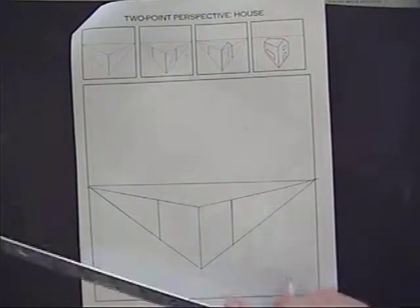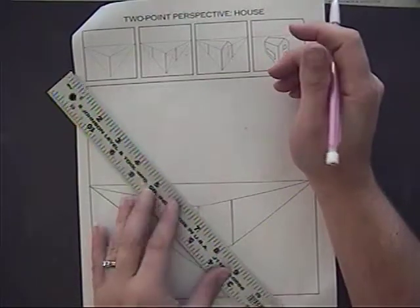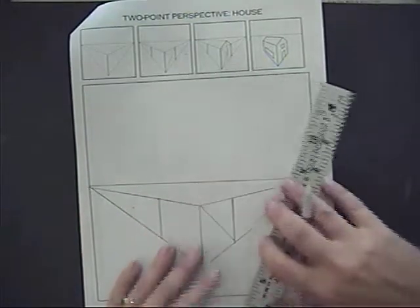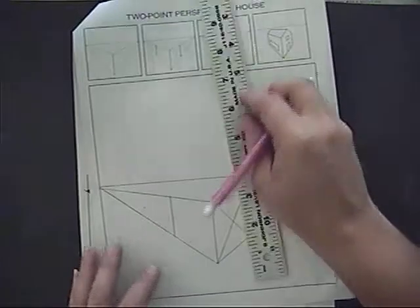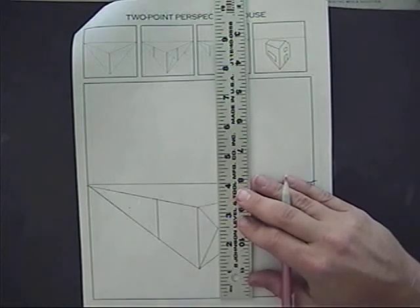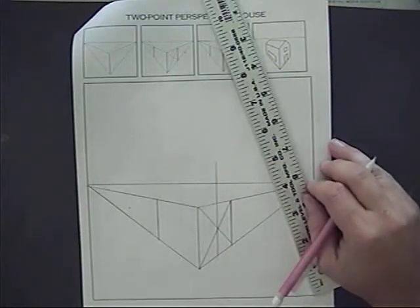Now if you look at the top, it does something different — it has an X inside that box, and that's what we do next. You make an X from corner to corner on the side of the house where you want the peak. I'm adding the X to find the center of this building, so I have the peak coming right up from the center. Line your ruler up at the bottom, coming up from that point, going right through the center of that X. That gives you the peak of the house.